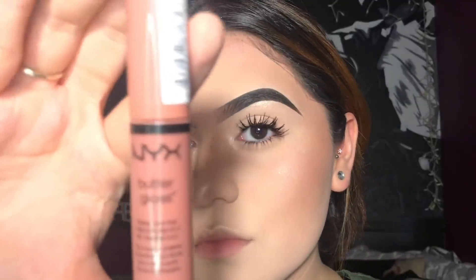For the lips I like to go in with just a solid lip gloss, and this is by NYX Butter Gloss in the shade Madeleine.